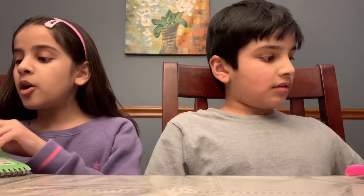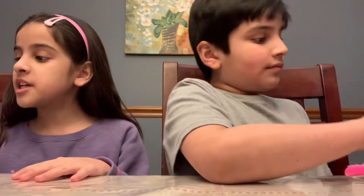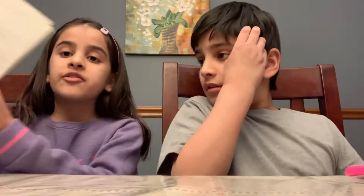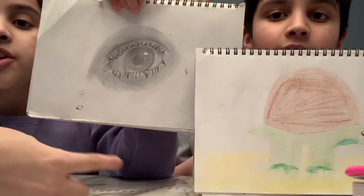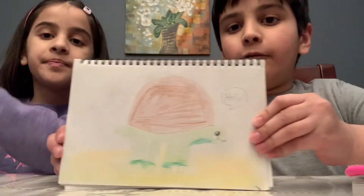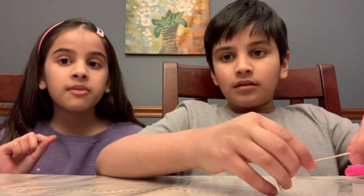Drawing can help you use your imagination. You can watch YouTube videos — for this realistic eye I watched a tutorial called Rapid Fire Art. This one is free-handed, no videos watched. You can watch all types of tutorials, make your own videos about drawing. The videos me and Ran mostly watch are for Kids Hub, and sometimes Rapid Fire Art for tutorials.